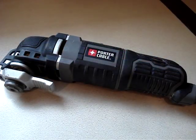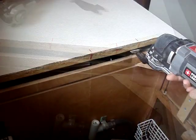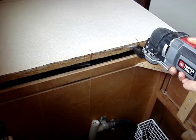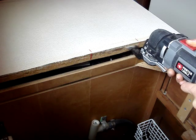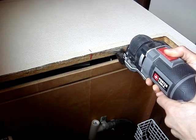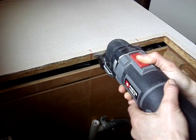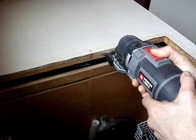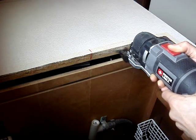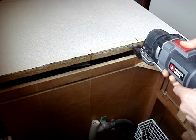I'll use an oscillating tool and a wood-cutting blade. I'll cut across this section of the countertop and remove some material. I'll cut in parallel about a quarter inch below the top of the countertop, trying to make the cut as straight as possible, and being careful not to tilt the blade upwards and cut through the top of the countertop.